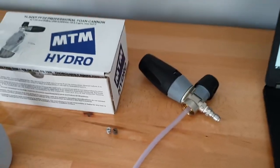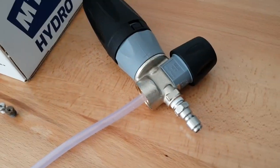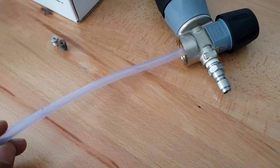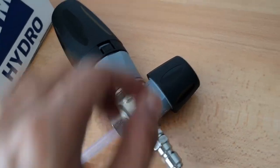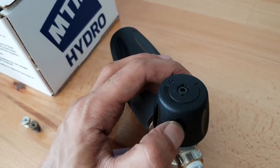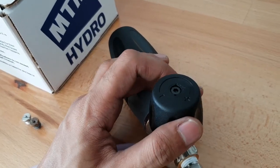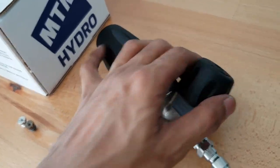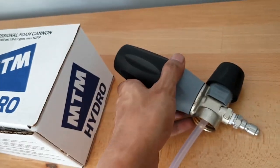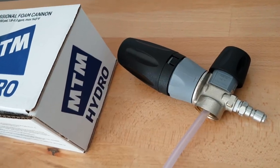Welcome to the video. So how does this thing work? We have water coming in, we have soap being sucked in here through this regulator. Here you have a dial for how much foam you want, and then it comes out using the spray pattern that you want.